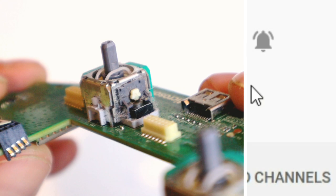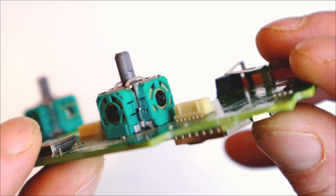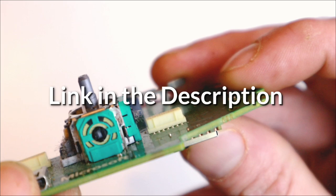Help support the channel. Aside from that, you will want to get access to this joystick module. To do so I've got a link to a video in the description or up in the top right corner.